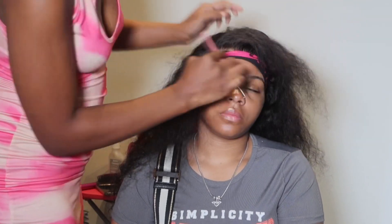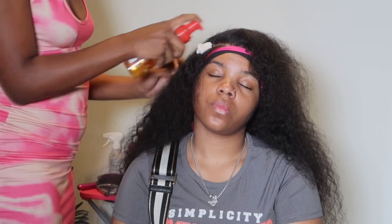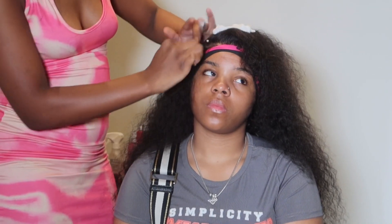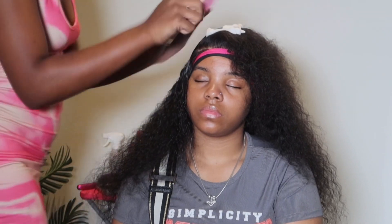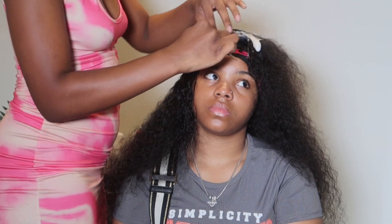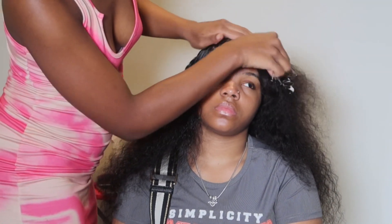Side parts are very tedious, so continue to take your time until you get the exact part that you want. I always use mousse going in because laying that mousse down really makes a difference. Putting the mousse down, letting it dry, putting your client under the dryer — when they come from under the dryer and you hot comb that, it's going to be so flat.